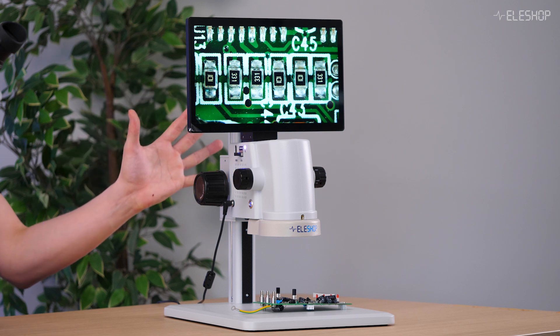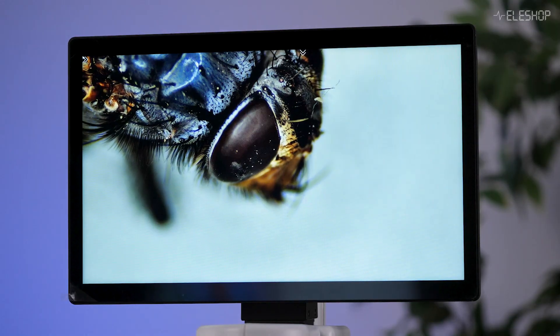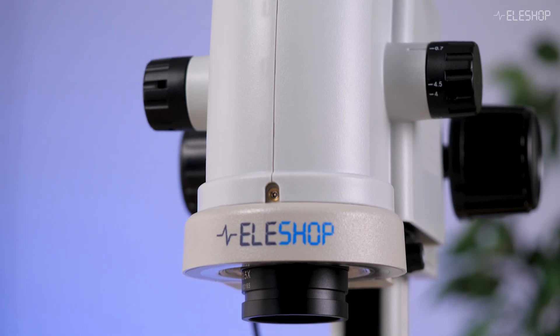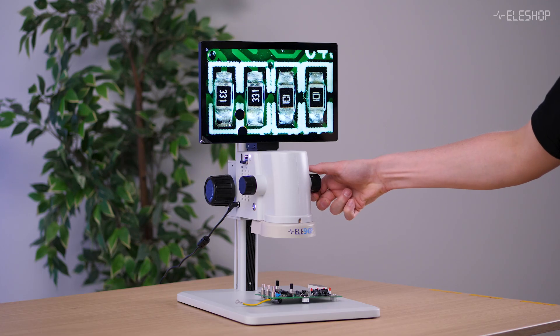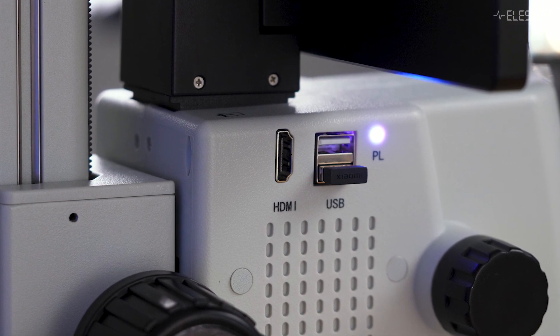The Ele DM750 is designed for PCB inspection. However, it can also be used for other applications like inspecting jewelry or studying insects. The microscope features a Sony Full HD sensor, a solid metal stand, and optical zoom. You can connect a monitor via HDMI, allowing live video on any external monitor, and it supports saving images and videos to an SD card or USB stick.